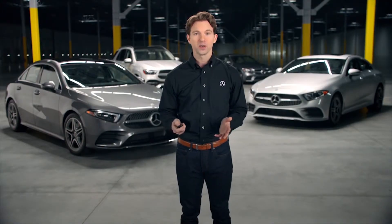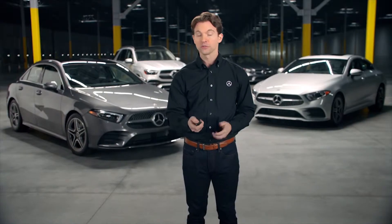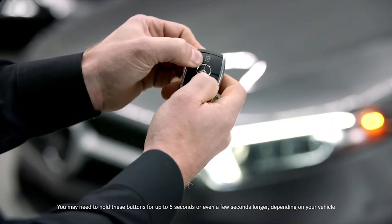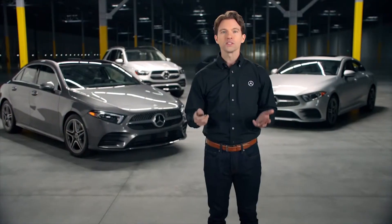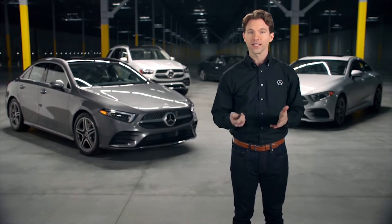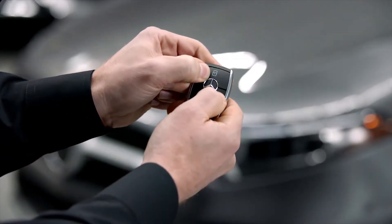If you wish to only allow your SmartKey to lock and unlock the driver's door for security reasons, simply press and hold the lock and unlock buttons simultaneously. If you want to switch back to the SmartKey opening all the doors, press and hold the lock and unlock buttons simultaneously like you did previously.